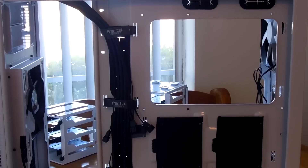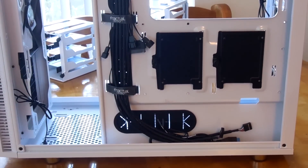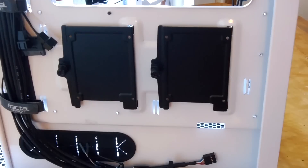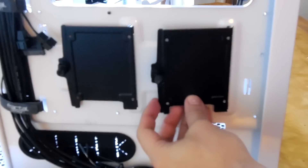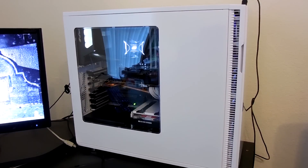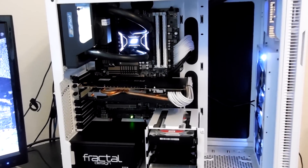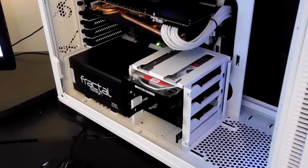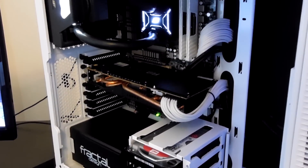Moving around to the back of the case, there is tons of room for cable management, with some nice included strap-downs for cables and two 2.5-inch drive mounting points that are just as easy to remove as they are to reinstall. Seeing a build in its native environment, we can see that things clean up really nicely on the inside of the Define R5, and should you decide to build a system in this, I think you'll find it to be a really easy build experience.